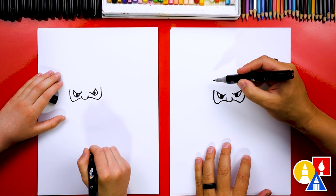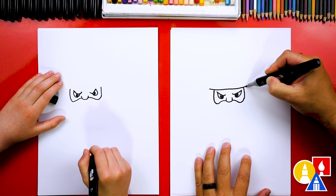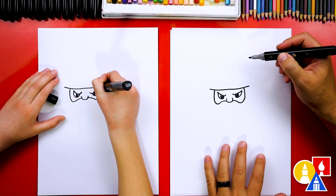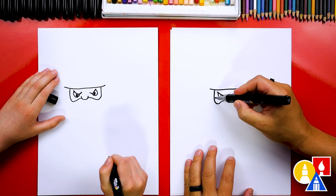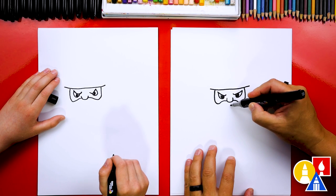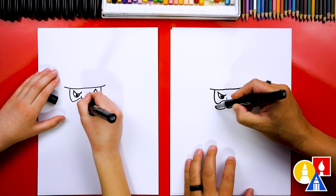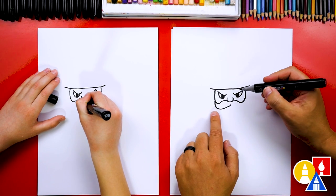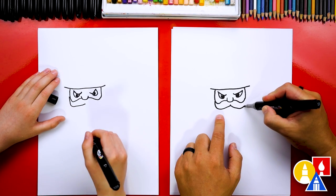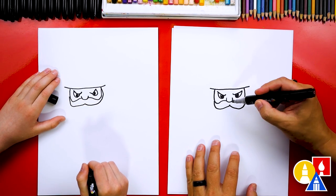Let's give our warrior a headband. We're going to draw a really cool headband — a curve that comes across and connects those two lines together. Now let's start here and finish the mustache. We'll start right underneath the nose and draw a curve that comes down, then curves up and ends on the side where the cheek is. We'll do the same thing on the other side. It's starting to look really, really cool.